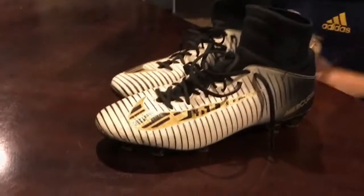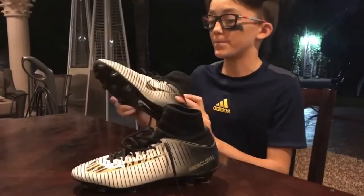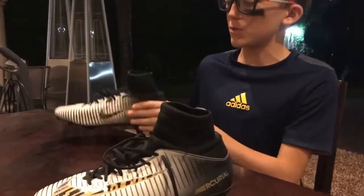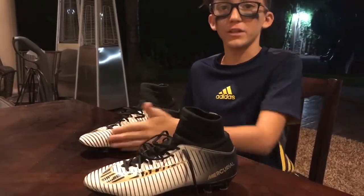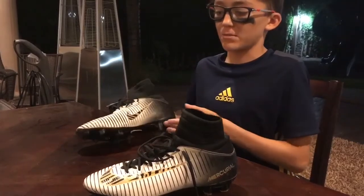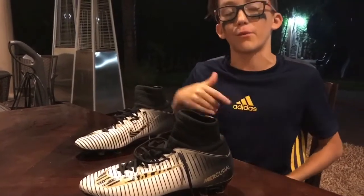When people try to take my shoes, they know they're mine so they can't steal them. I really like this shoe because when you kick the ball and try to do a chip, the shape helps it go up more. The regular shoes are rounded, but these are straight, so it makes me kick the ball better and higher.